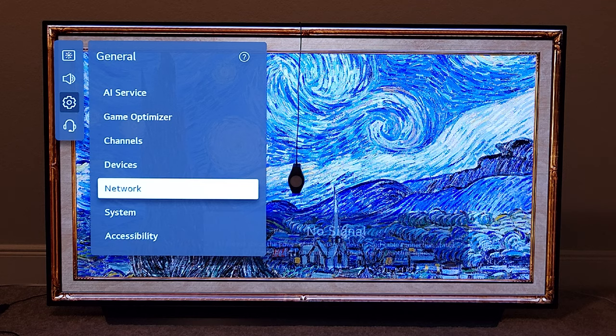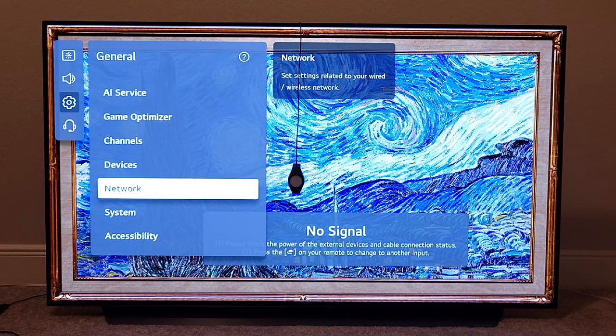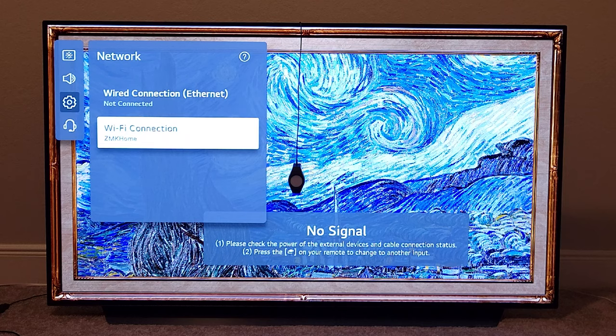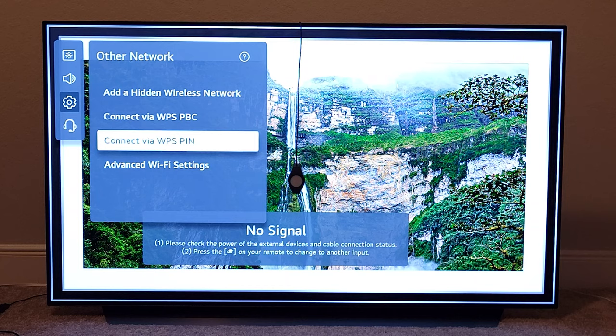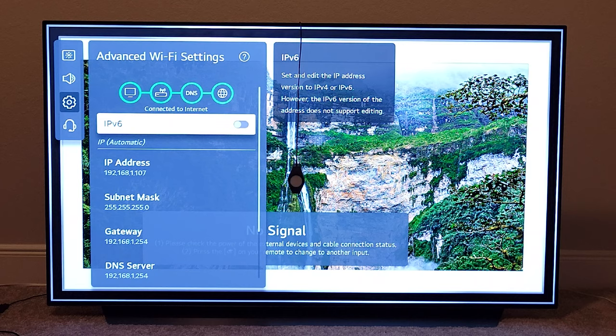To get the IP address of your TV, go to Settings, then head down to General, then go to Network. You have two different network options: wired or Wi-Fi. Mine is connected to Wi-Fi, so I go there, click on the network, and go to Advanced Settings. That's where you'll find your IP address, MAC address, and default gateway. Get the IP address, put it in the box, and it's going to display a code on your TV screen that you have to enter in the dialog box on the software on your laptop.